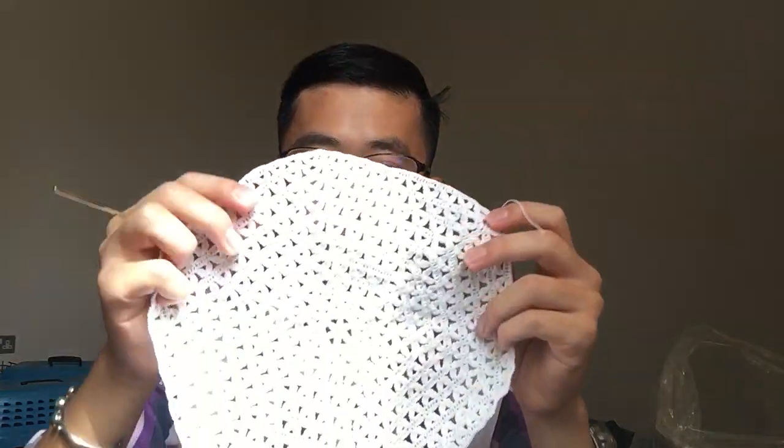Hi, today it's not a long video. I just want to show you something I made. Yesterday I finished making this doily — pretty big, maybe nine inches across at its longest.